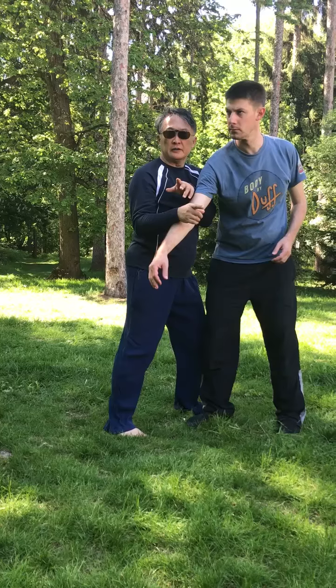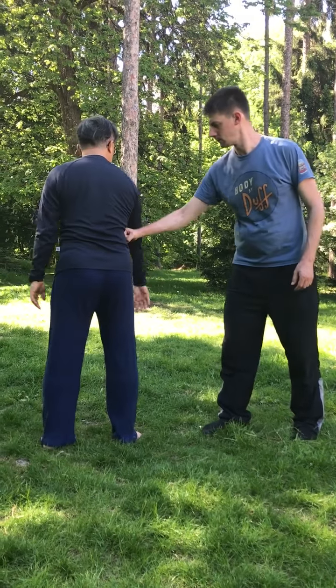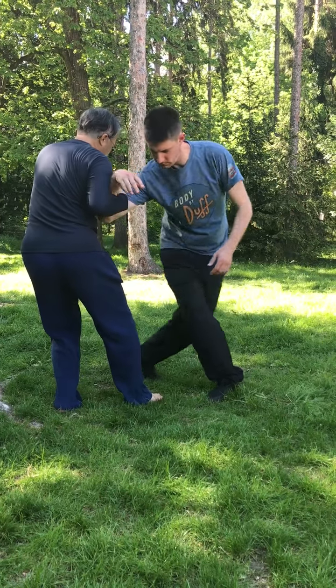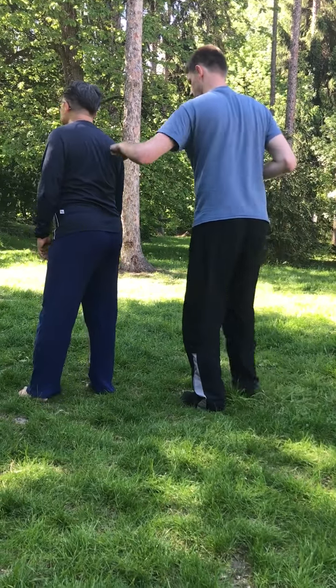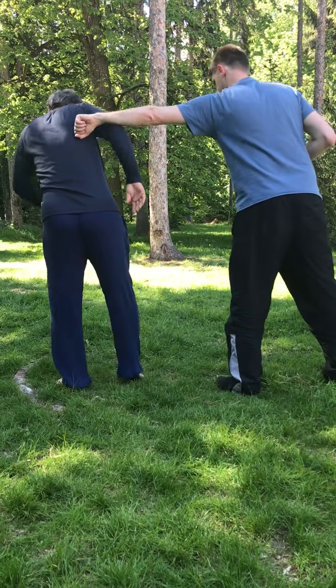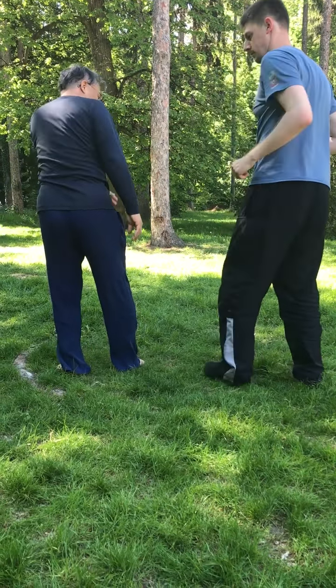Now you come to here. If you hit here, the close part is here. You can have this. The back is also the same — the close thing, I go. When I go, elbow up. It's here. All the same.